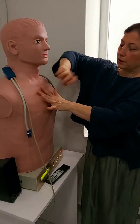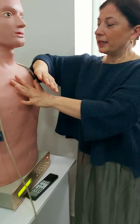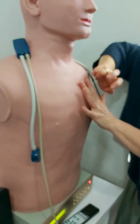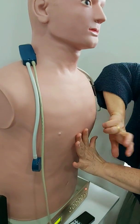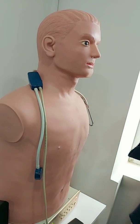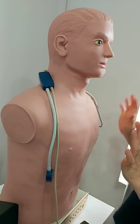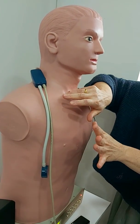Extend your pleximeter finger upward and keep your right hand as close to the thorax as possible and strike twice using the same force and same pressure. We omit the heart area. Now compare the sounds — a normal healthy sound should be resonant, and it's the same on this mannequin.